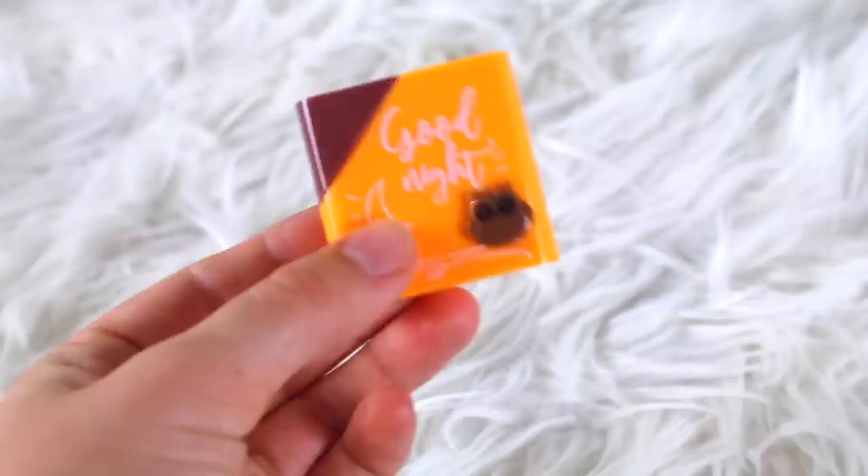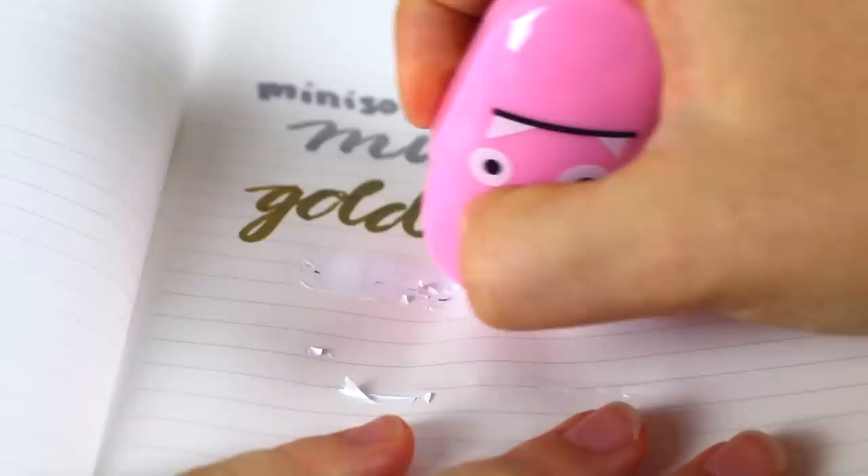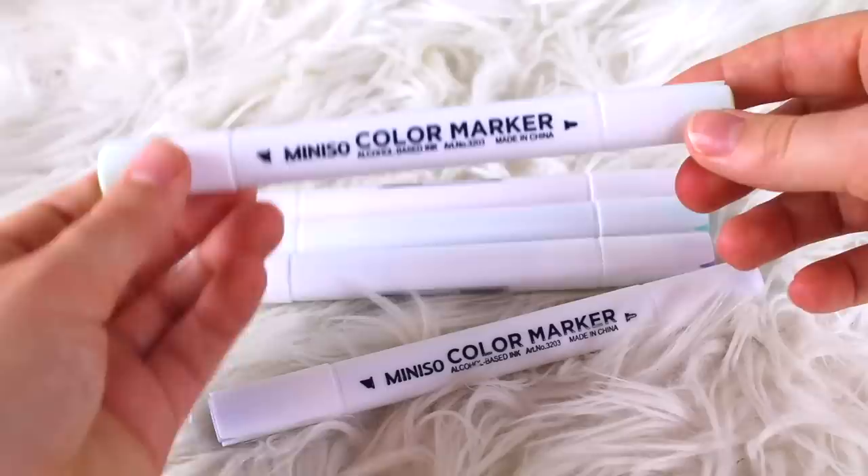Next I got these two correction tapes — this pink monster correction tape and this orange good night correction tape. Both of them are pretty much identical. This is how the correction tape looks. I totally messed it up, but overall it's pretty good quality correction tape.